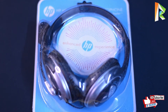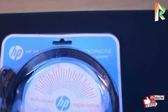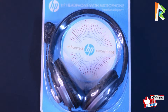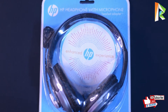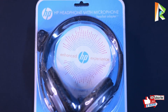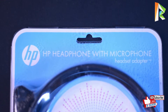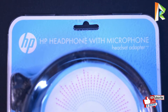This is the package — you can see it is wrapped in bubble wrap. This is the top view and you can see HP branding. It is a light blue color box.